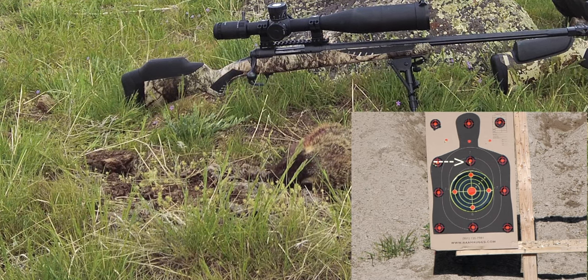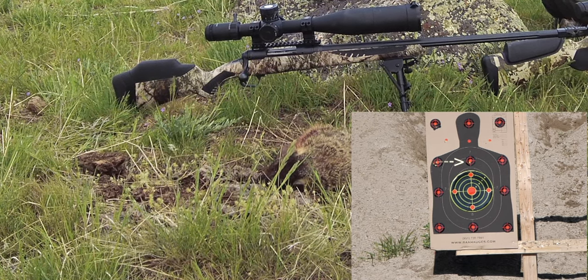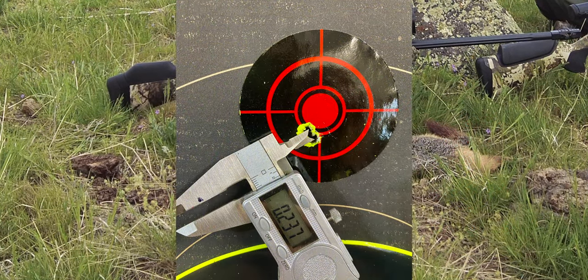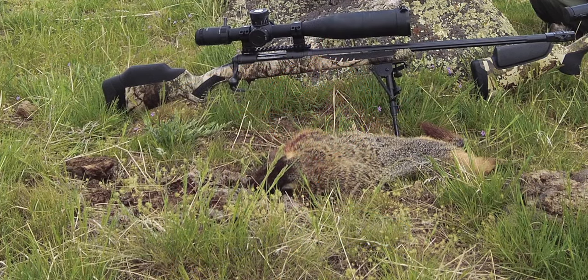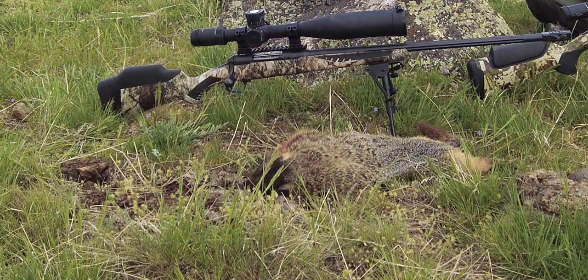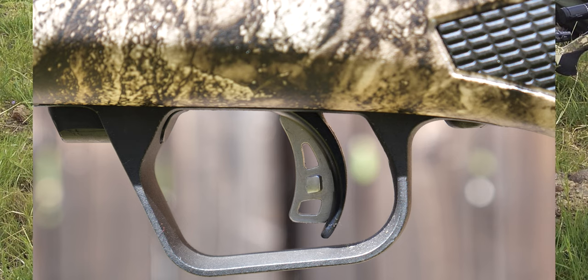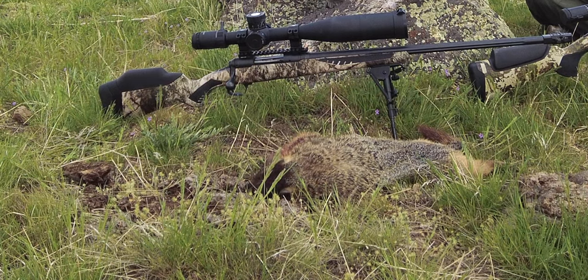With the Hornady 53-grainers, I'm averaging about a half-inch group. My best group ever was .237 at 100 yards, and it does it over and over again, so high level of confidence here. This also comes with the adjustable comb, length of pull. It has the Savage Accu-Trigger, which is a great trigger — you just feel every stage as it breaks — and just a great rifle, making for a great hunt.